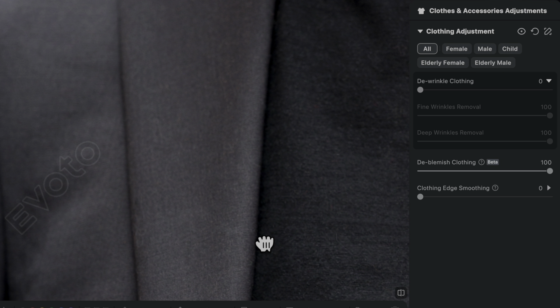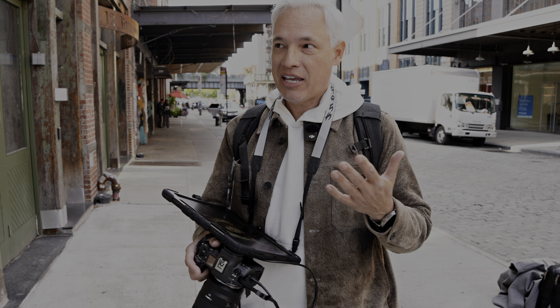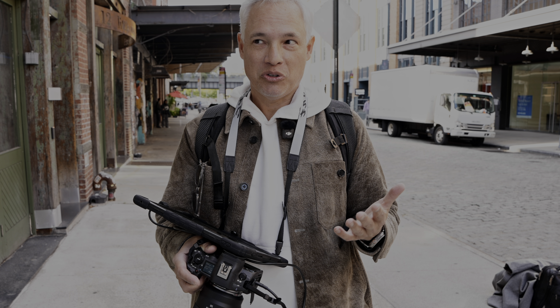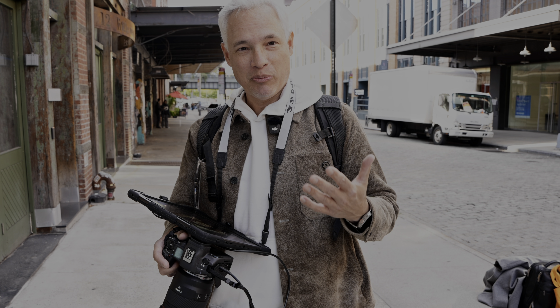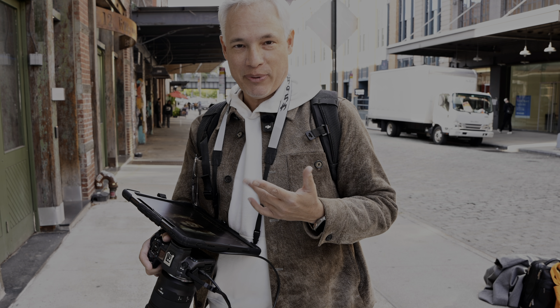So if somebody shows up with wrinkled, hairy clothing, Avoto makes it look perfect in real time. And there is this feedback loop where the client sees themselves looking good, and then they have a little bit more confidence, and they smile a little bit, and they glow a little bit. That's one of my favorite things about it.